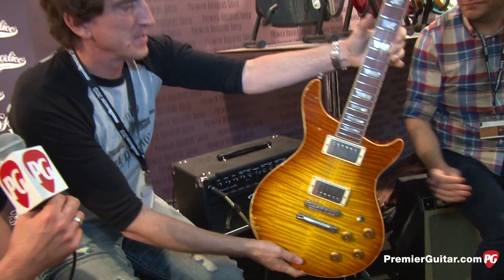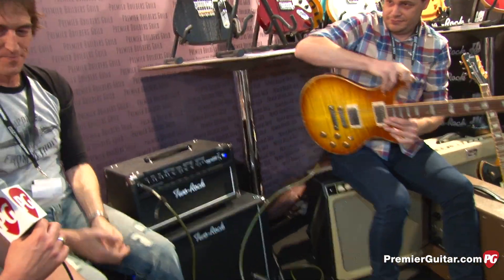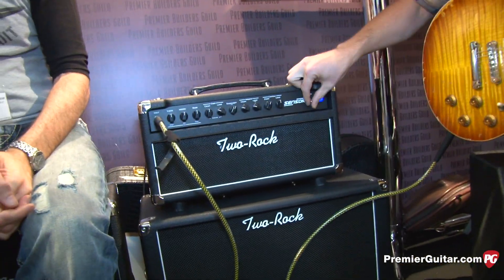All right, let's give that baby back to Adam and have him demo it. We're playing through a Two-Rock sensor. Two-Rock sensor.